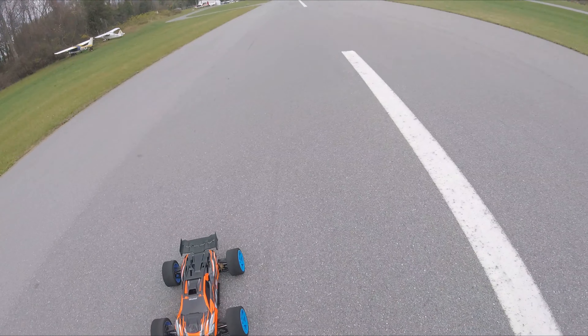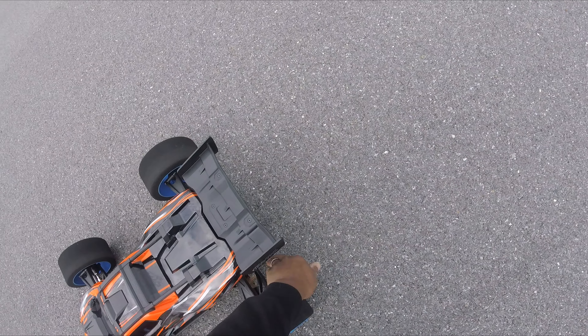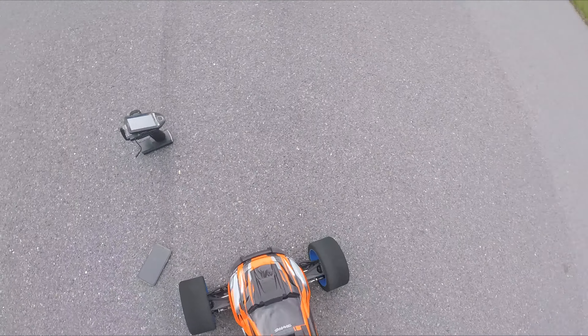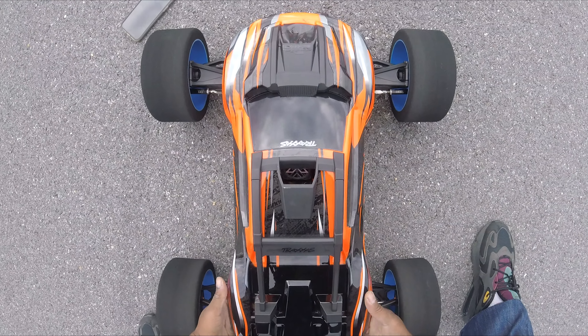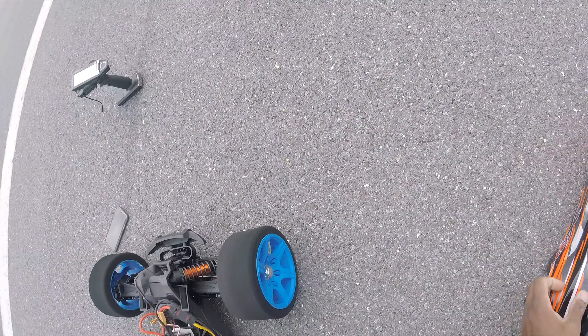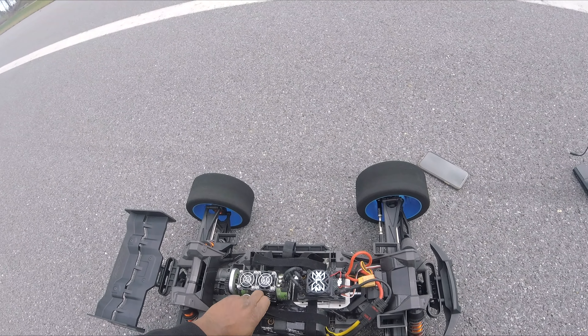That is freaking amazing. So I'm going to prove it to y'all that it's a 6S. I'm trying to get used to this — what's it called... stuff. So let's prove it's the 6S.